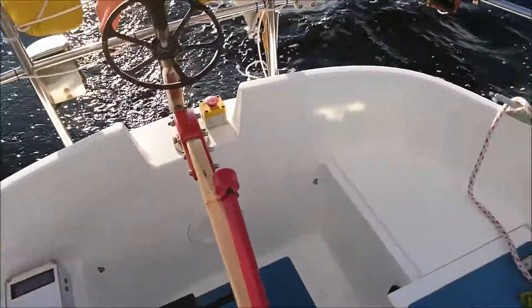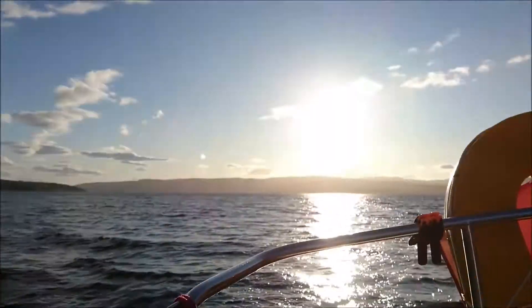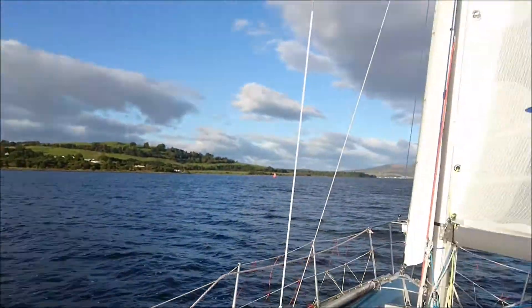Hi there, it's Ollie Epsom here again on Radioactivity. Now the wind's calmed down, I've got enough time to talk to you about where we are. So we're out here in Firth of Clyde today. We're just on the Rue to Rue.